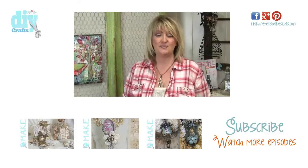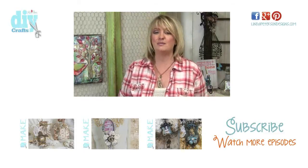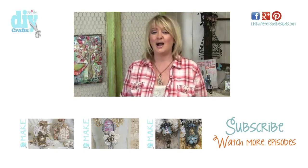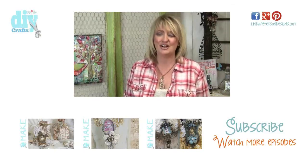Please take a moment to click that like button and make sure you subscribe to my channel because I upload new videos each and every week. I'm Linda Peterson — thanks for joining me in the studio today and keep living a creative life.